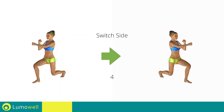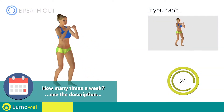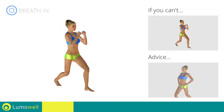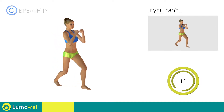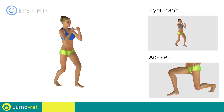Switch sides in the shortest time possible. Keep your abdominals tight in order to be able to do this. Be sure not to exceed the tip of the foot with the knee of the front leg during the movement.